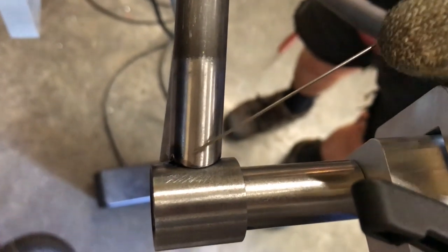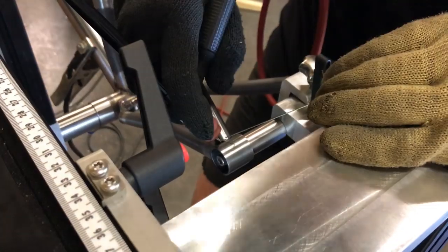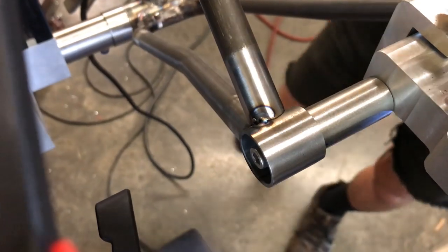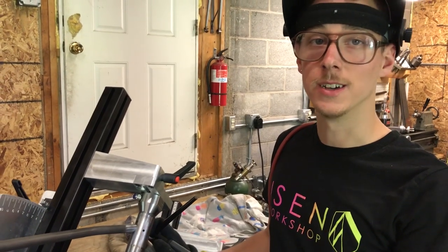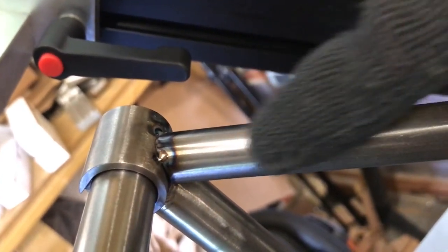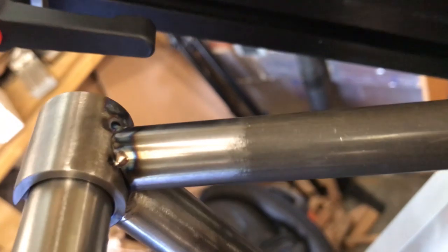I was trying to fuse these together without filler, but I was not having luck with that. So I stopped before I made it worse — I'm going to come in with filler now and try to bridge those together. I'm having a little challenge getting the tacks I want. This is very heavy and absorbs a lot of heat; this other part is very light and doesn't absorb much heat at all. You've got to point all your heat into the heavy piece, and it can be tricky to get a nice-looking tack without burning a hole in the thin material.